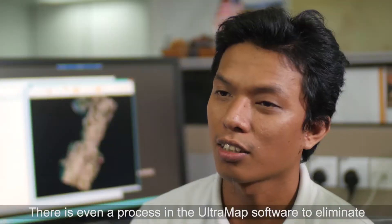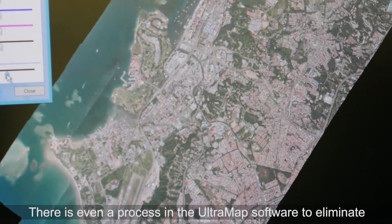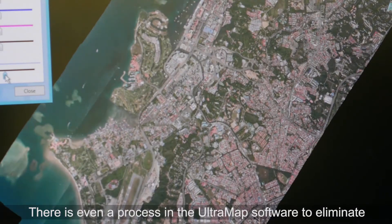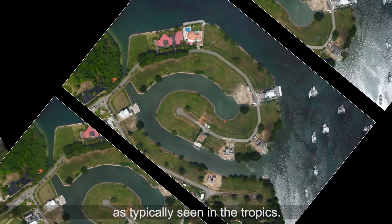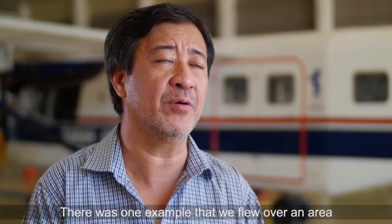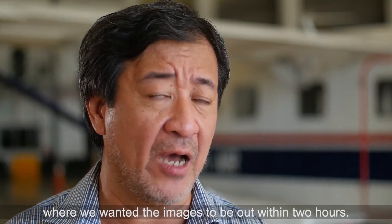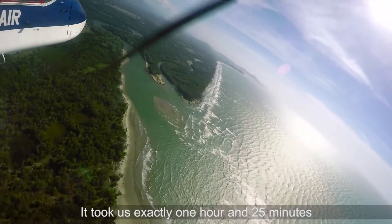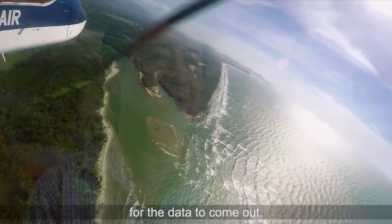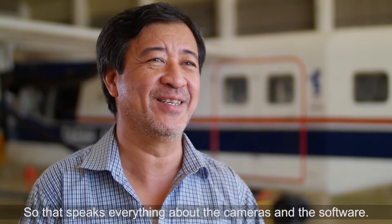One of the processes we have in UltraMap is the ability to remove or reduce noise in the image. There was one example where we flew over an area and wanted the images to be ready within 2 hours. It took us exactly 1 hour and 25 minutes for the data to come out. So that speaks everything about the camera and the software.